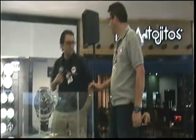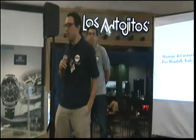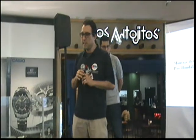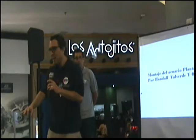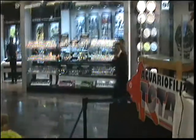Buenas noches. Hoy estamos aquí participando en esta gran exposición de acuarios. Lo que queremos mostrarles es lo difícil, sencillo y bonito de lo que es montar un acuario plantado aquí en vivo y a todo color. Montar acuarios es muy entretenido, requiere su tiempo, requiere cierta investigación para poder hacer las cosas bien.